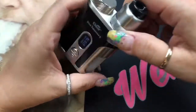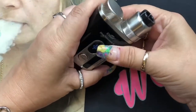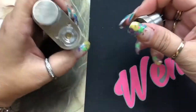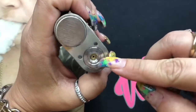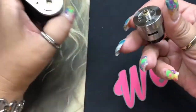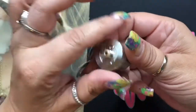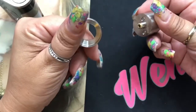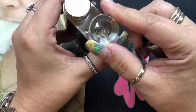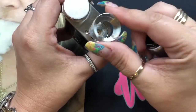Let me turn this off — five clicks. Now let's take off the RDA so I can show you: the 510 pin is not spring-loaded, but it is a squonk pin. It fits this perfectly, it does protrude, and it's got your peak insulator on the bottom. This is actually a beauty ring to make it sit flush on the device, as well as make it a little bit bigger — it makes it a 26-millimeter RDA. On the bottom you have two screws and your 510. It does say E-Leaf Coral 2.